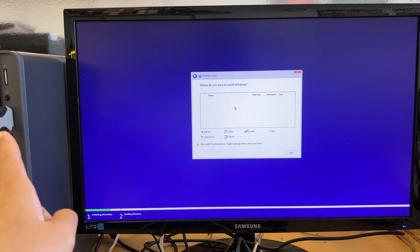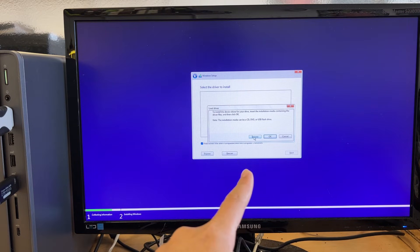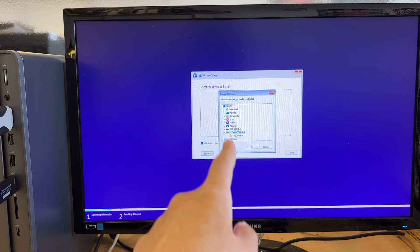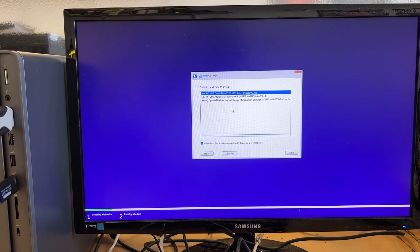The thumb drive is in. The next step is to click 'Load Driver,' then click Browse. The Lexar USB drive shows up. I select the 'iRST Intel HD' driver — that's the one I want. I click OK and it shows the driver: 'Intel RST VMD Controller 467F.' Instead of selecting the second or third option, I use the default first one and click Next.